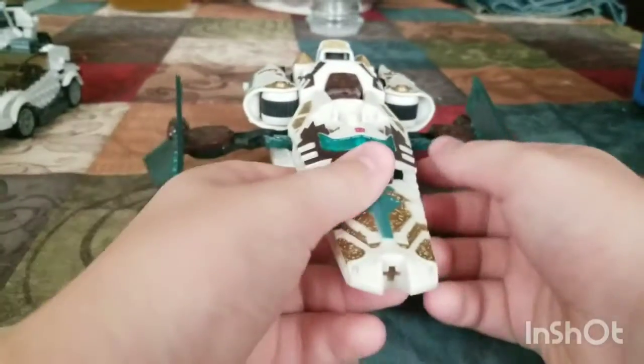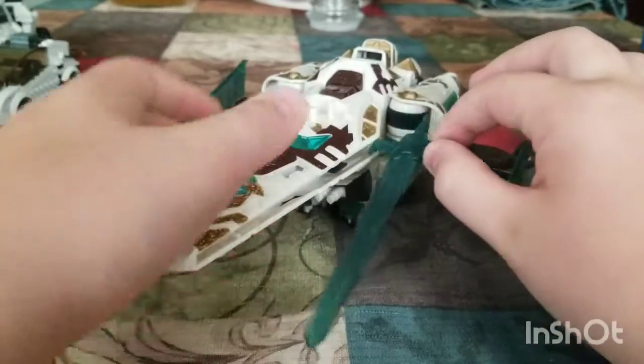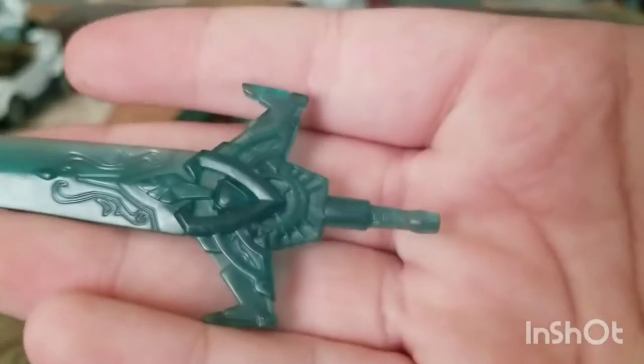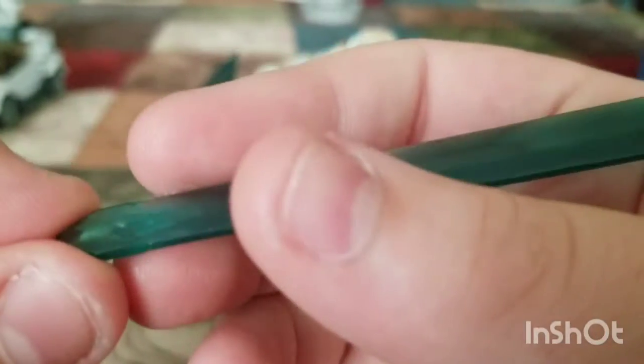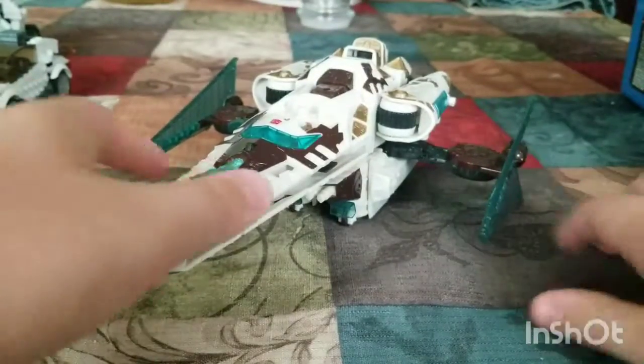On to transformation for Vector Prime. You pull out this — it becomes his sword, which has really nice sculpting. There's the end of the blade, which is really nice. I just now notice how nice the end of the blade looks.